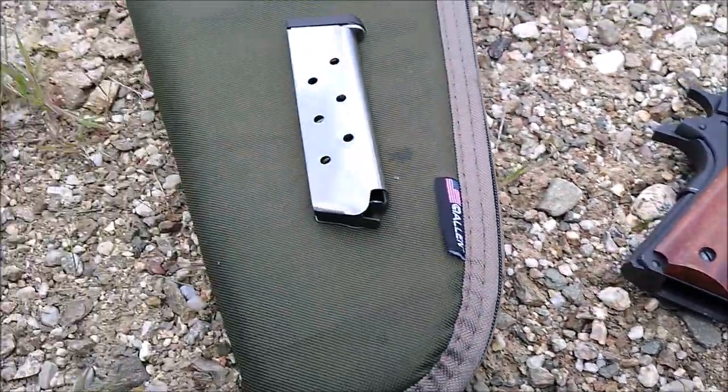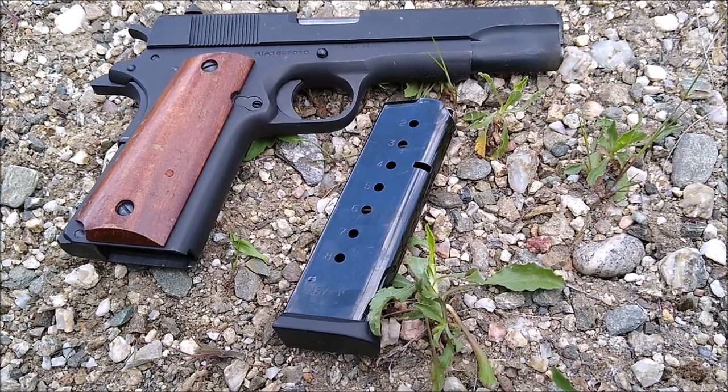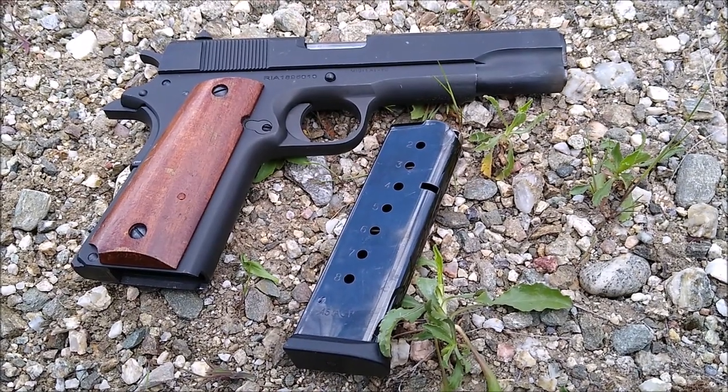It will accept all kinds of different 1911 magazines. It comes with one magazine in blued steel, and it'll take just about anything that fits any other standard 1911.